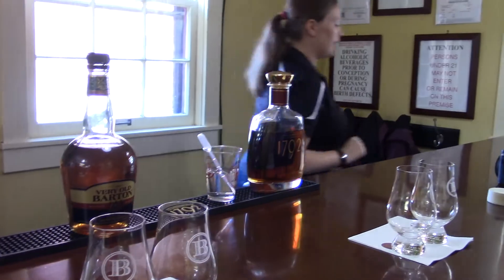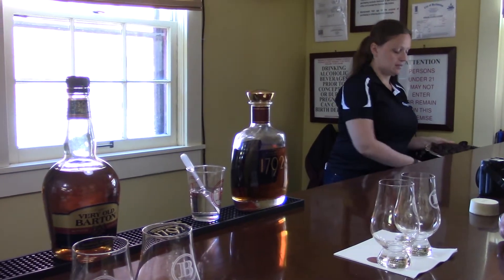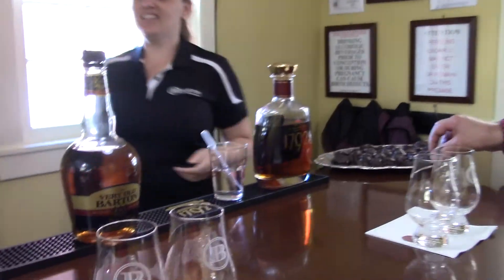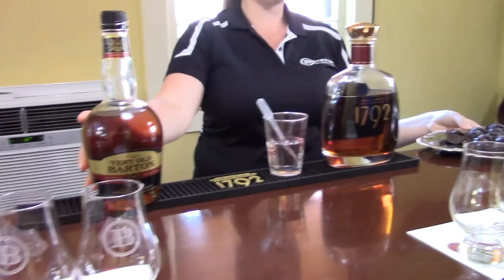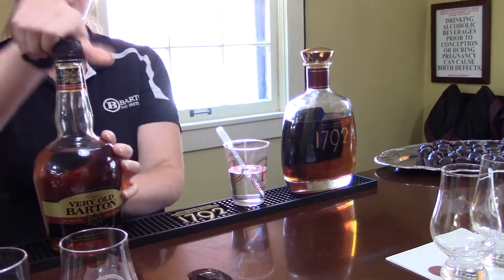Now I've got two bourbons for you to try, and a piece of candy. So the first thing that we will try is Very Old Barton. Now if you eat your candy, it does have pecans on the inside. They've been soaked in 100 proof Very Old Barton.